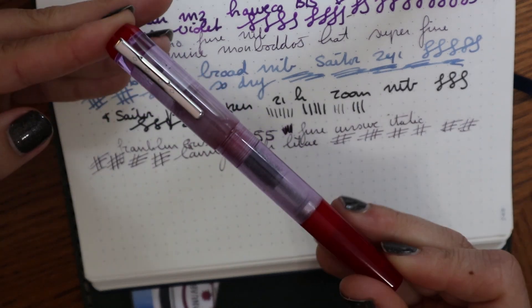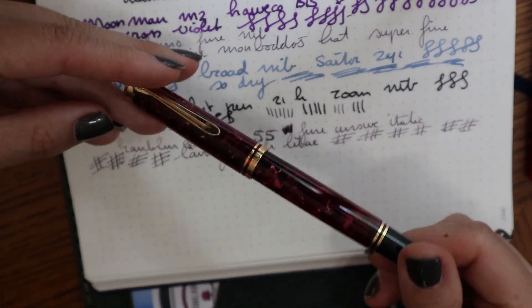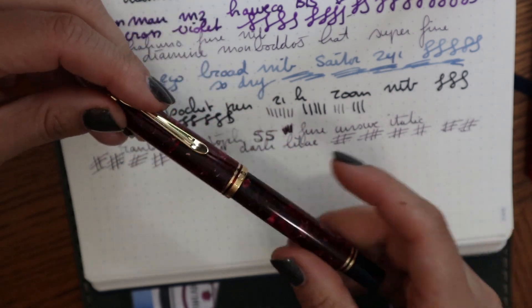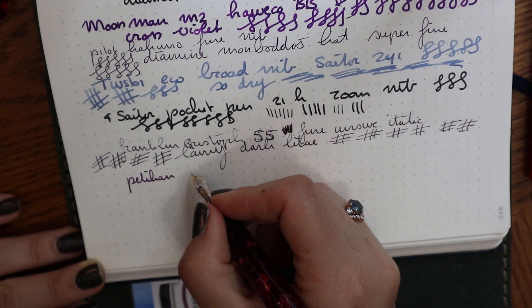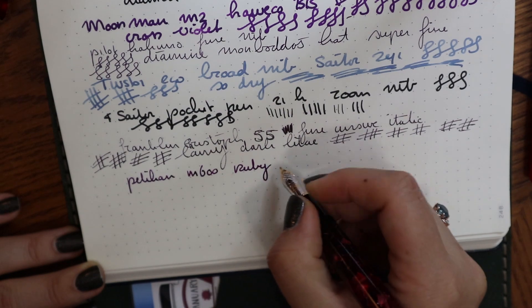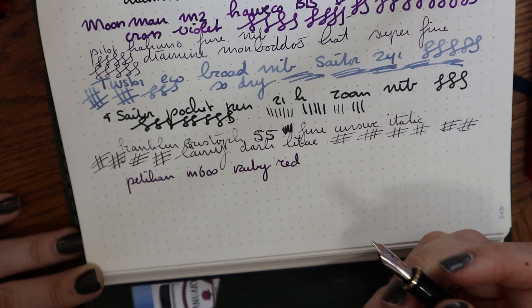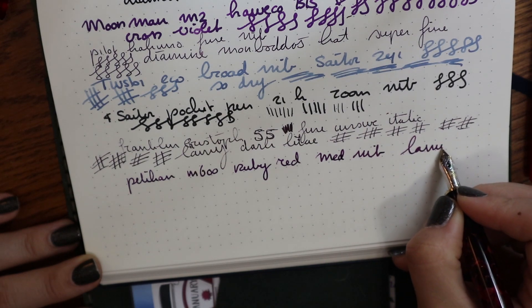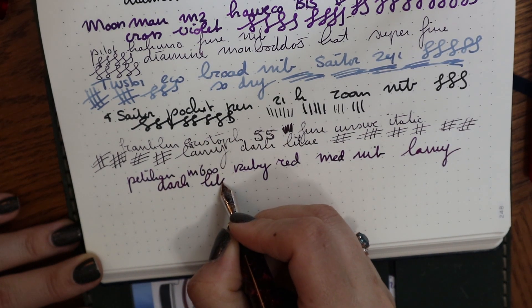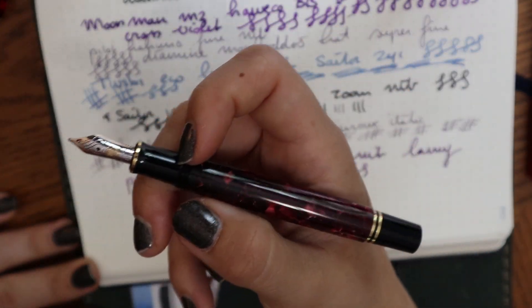I love this finish so much — it is so cute. Two more pens to go. One is a steady pen in my collection that I always have inked up. It used to be my grail pen, and then James bought it for me. It is the ruby red Pelikan M600, and it's always inked up — always with the same ink, which is Lamy dark lilac. As you can see, this is dark lilac dried up a little, and this is the way the color should be. It's a medium nib. Both the ink and the pen are my favorites.